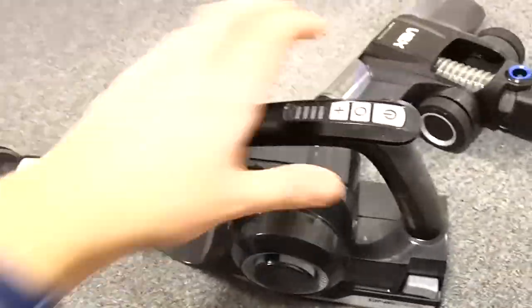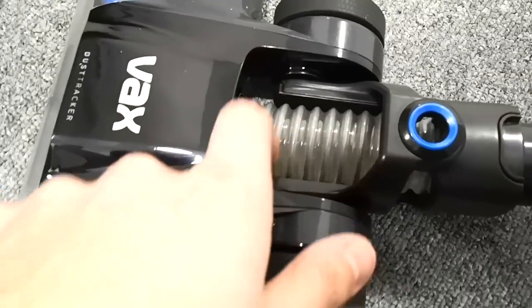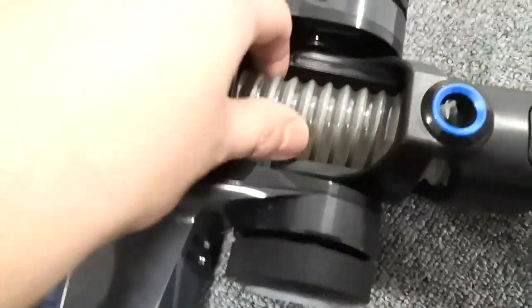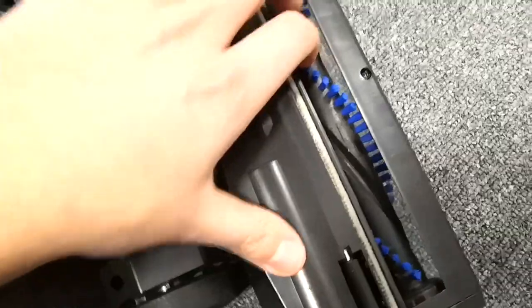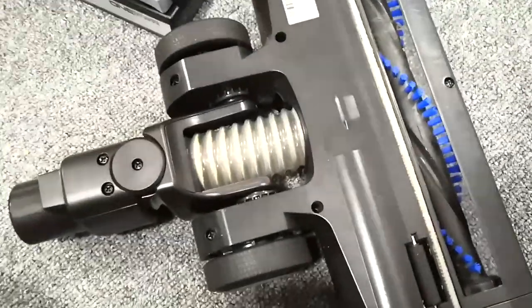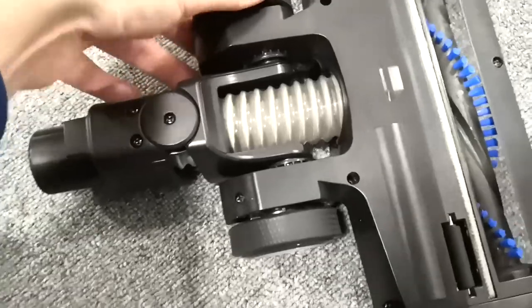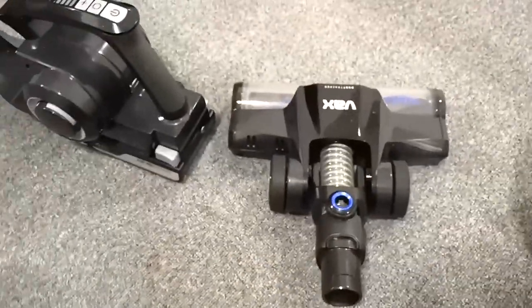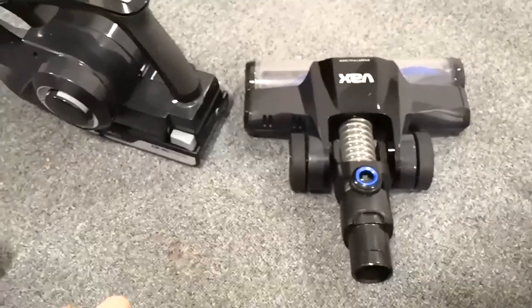I have heard one person online say the tube split on them — or maybe it arrived split — so that could arguably be a weak point, but I think that's clutching at straws. The wall mount itself is a little bit plasticky and the wheels are a little bit too, but honestly I'm struggling to find bad things to say about it. Hope that helped — I'm going to go over the floor again to get the remaining crumbs and call it a day.